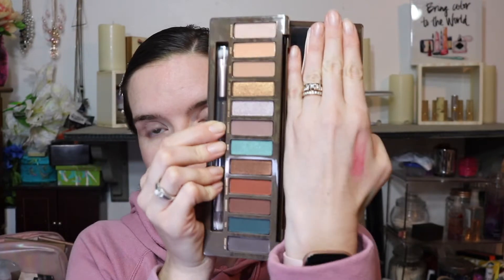So today we are going to be playing with Naked Wild West. I have opened one of them — two are unopened, and this is the one I'm going to be playing with. I'm going to prime with Urban Decay Primer Potion. Always prime — you never know how any product is going to perform, so you can start with a base that's tried and true. I don't have any other face makeup on right now, just my skincare.